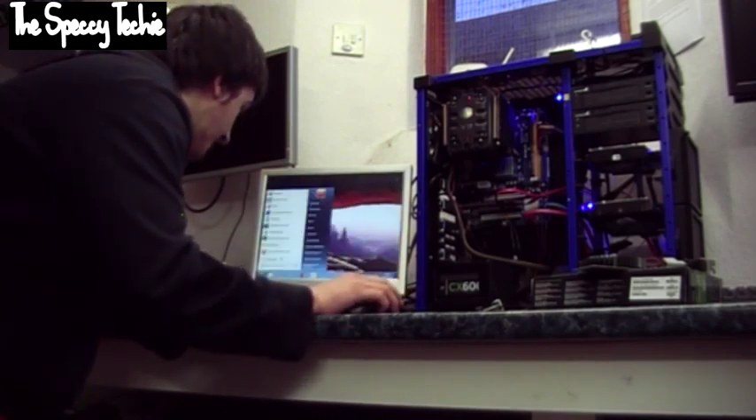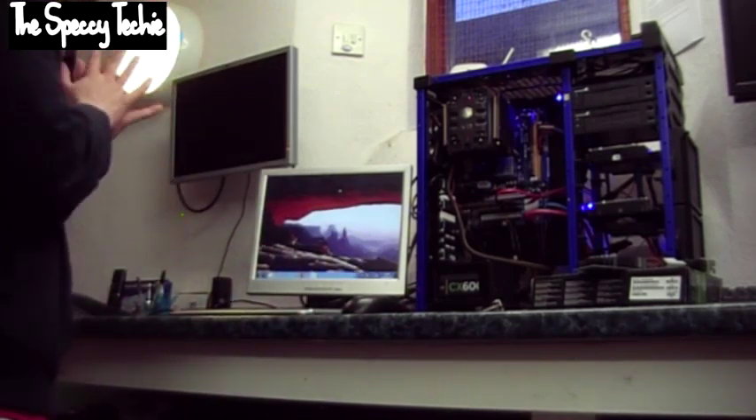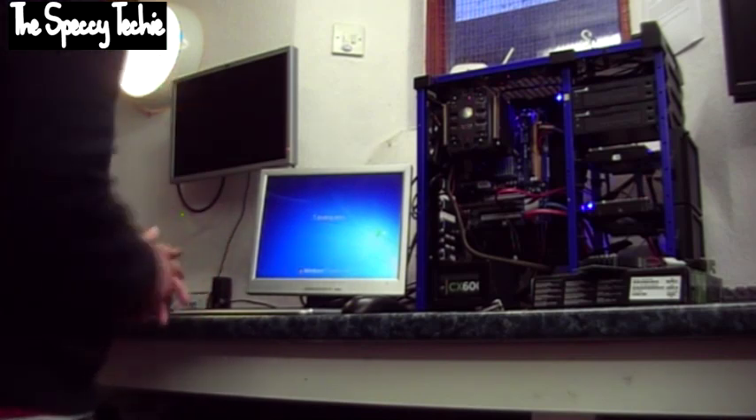This will put everything in VGA mode as if you haven't got any drivers installed. Not a problem. Once you've done that, click Shut Down and wait for your computer to shut down. Once it's shut down we can begin installation of the graphics card.